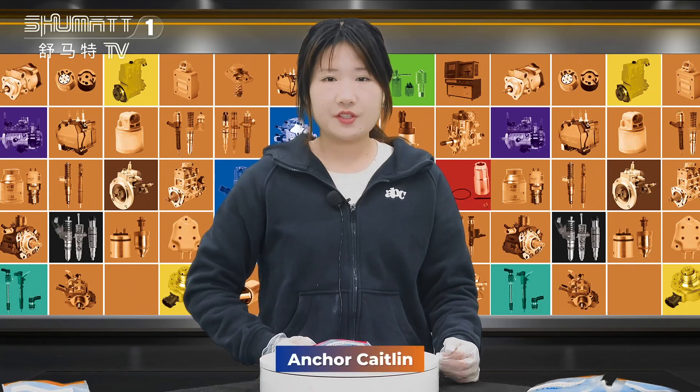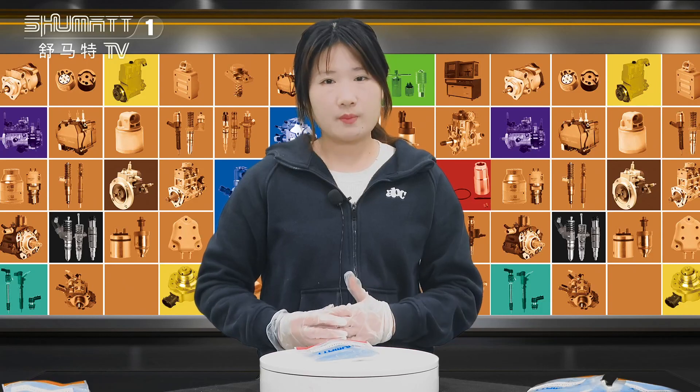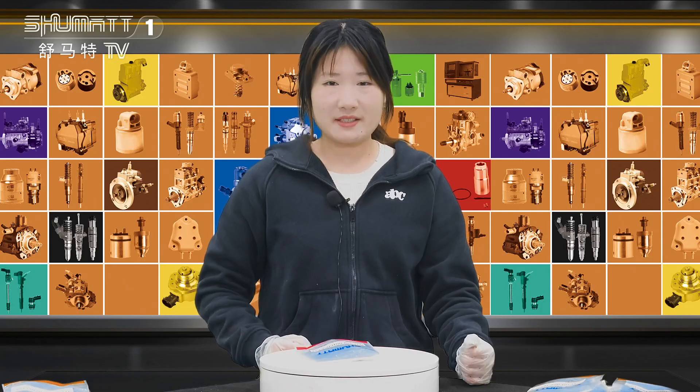Hi everyone, welcome to the channel. This is Caitlyn from Shenzhen Shumatt. Today we are very glad to be here and show you some of our hot selling valve assembly. Follow me.